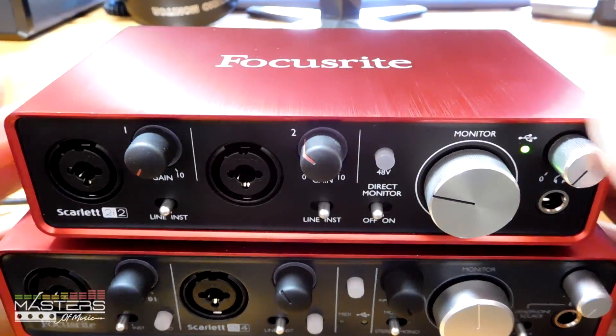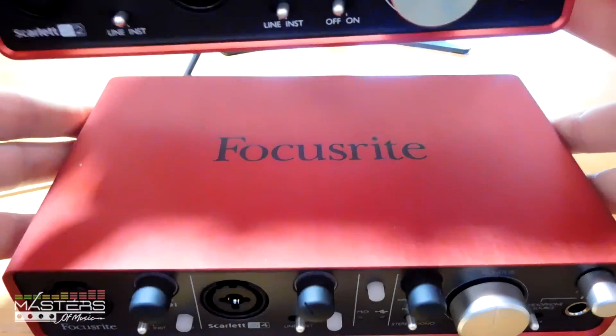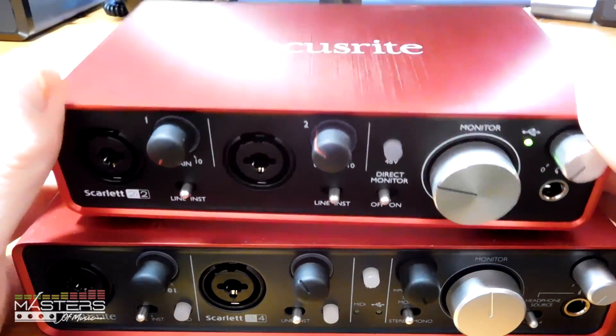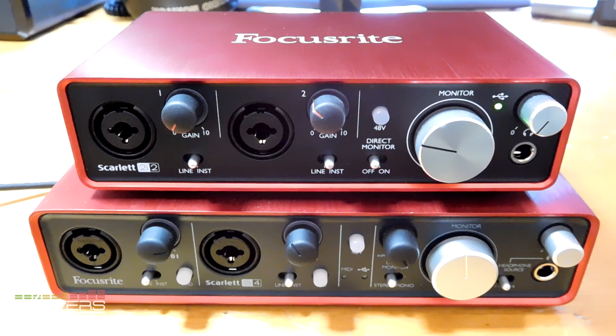The second gen models also have the logo in white on top, in case you happen to see one used. You can always tell the first gen models by their logo, whereas the second gen models have that white logo and the added lines. Otherwise the models look pretty much exactly the same between first and second gen — same names, same amount of inputs and outputs. They all have the same preamps, so they have the same sound quality.